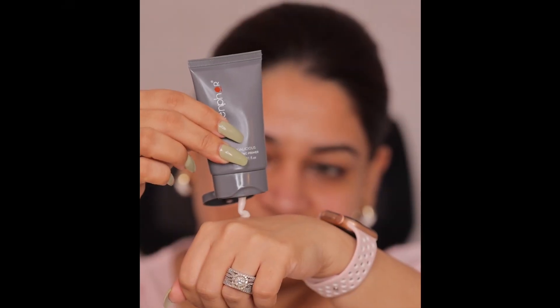Hi guys, welcome back to my YouTube channel. I am going to do a festive look with you, which you can do for Navratri, Garba, or Durga Puja in any way. I am using only one brand, that is Lenfor. So stay tuned.